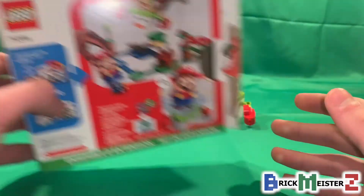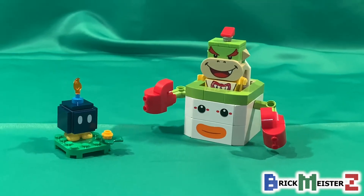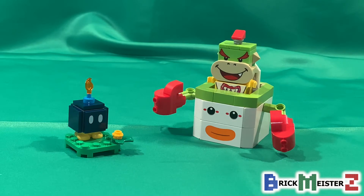So right behind the box, here's the set all built up, and now let's take a look at those brick-built characters.